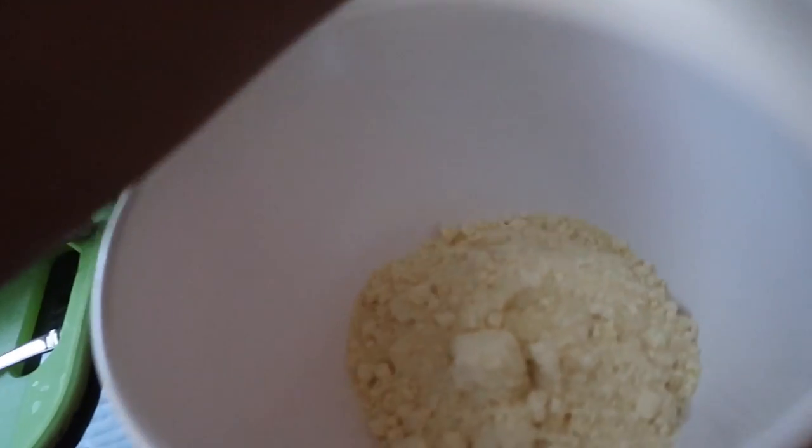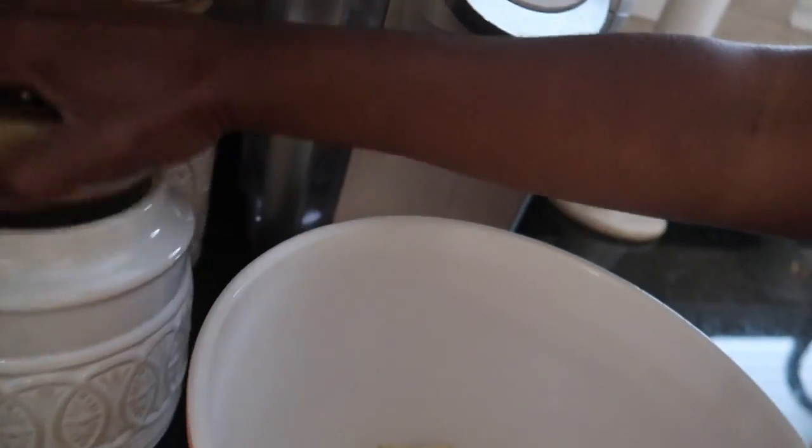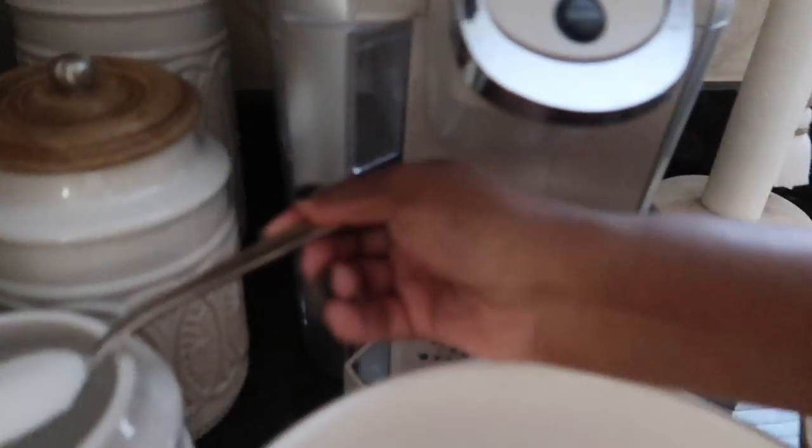Now that my peppers are in the oven, I'm going to start making my cornbread. I've already put the Jiffy corn muffin mix inside the bowl. I'm going to melt some butter because I like to add butter on the inside of my cornbread. I also add a little bit of sugar — about a tablespoon — just to give it extra flavor. This is what I call doctoring up the box cornbread.